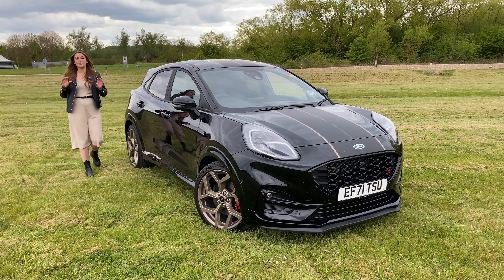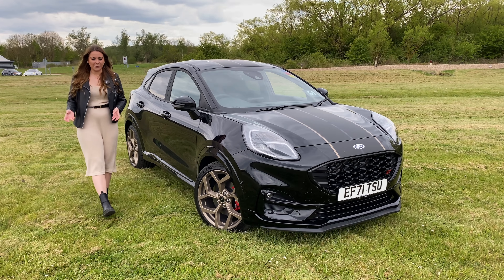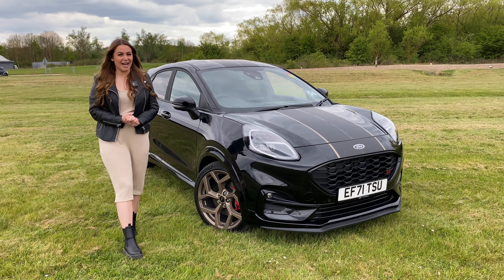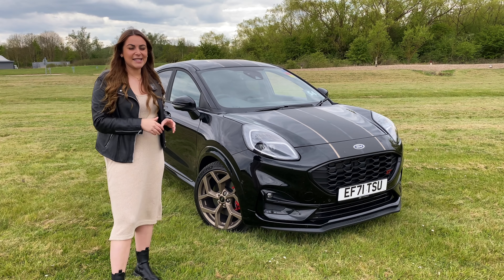Would you let social media pick the colour of your car, what decals went on it, what wheels you fit to it? I probably wouldn't trust social media either, but that is exactly what Ford have done with their limited edition gold Puma ST.